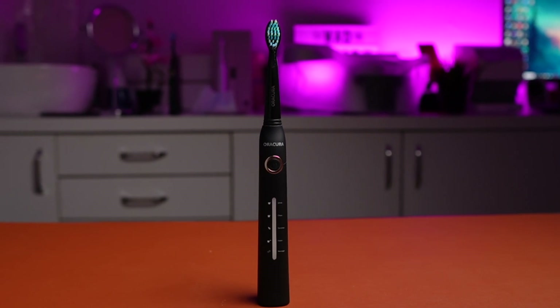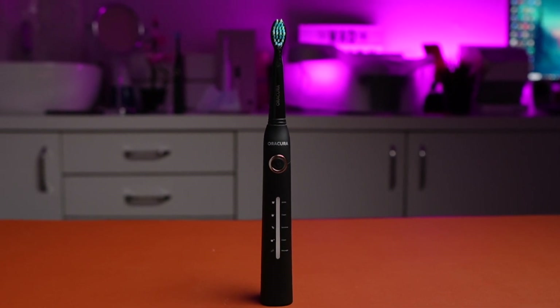This retails for Rs 1399 in the Indian market. The Auracura SB200 is a good performer, just that it does not excel at anything. But if you are already using other Auracura products, you will feel just at home.